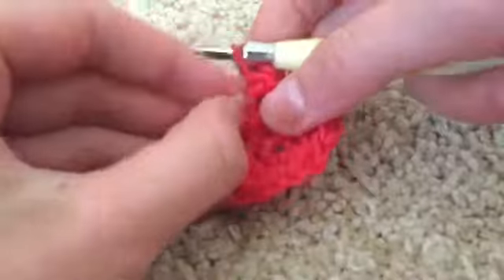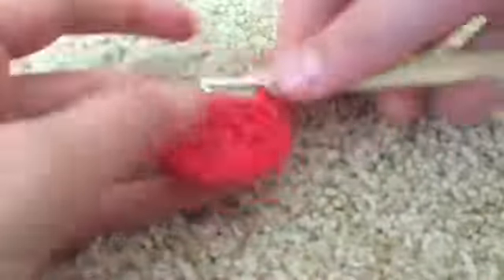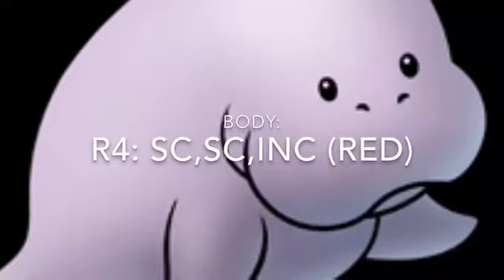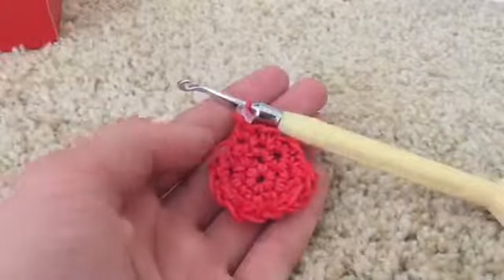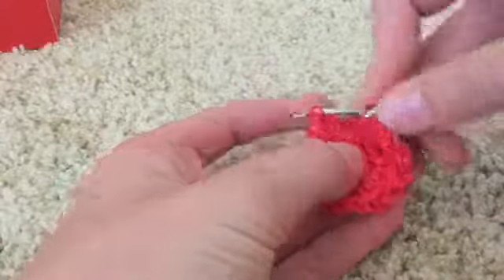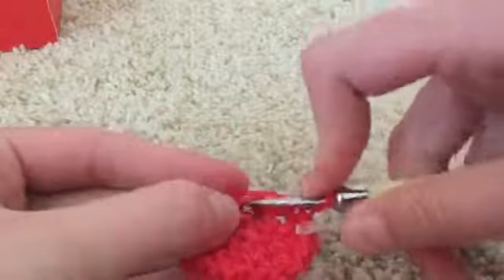Remove the stitch marker and add it to the band around your hook. For round four we're going to be doing single crochet, single crochet, and then increasing. Go into the first stitch, single crochet, single crochet in the next stitch, and then increase. This should get us to 24 total stitches around.